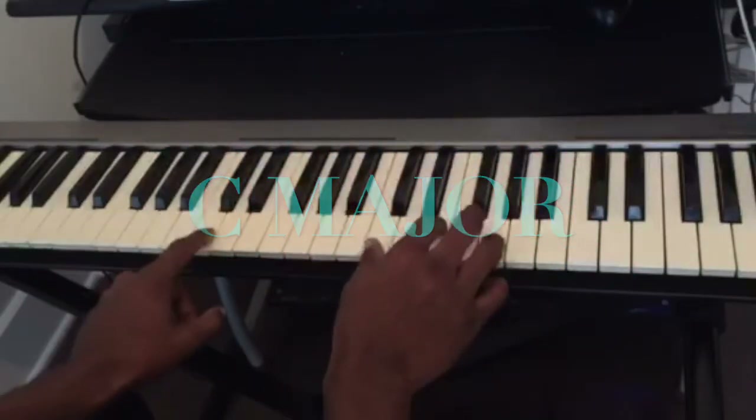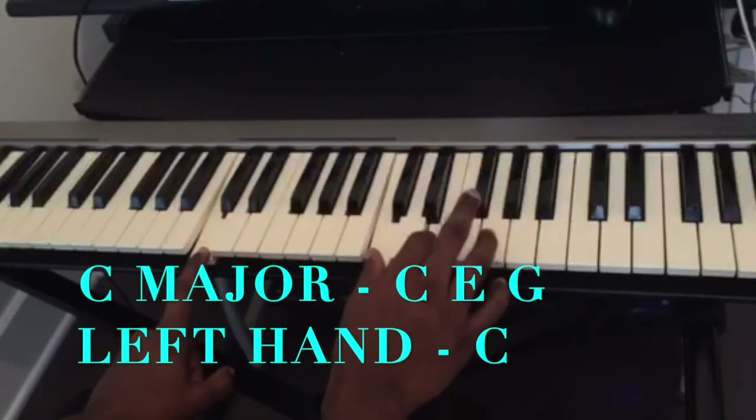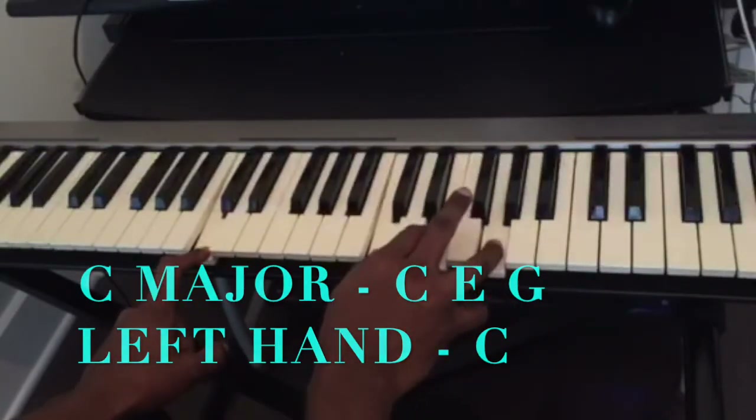So this chord progression is in the key of C major. The first chord is C — C, E, G.